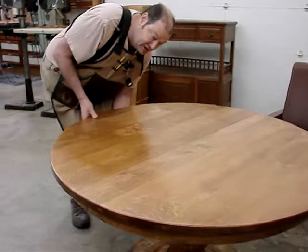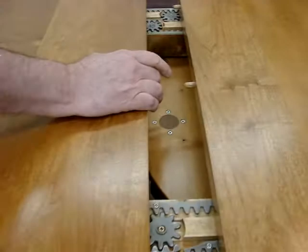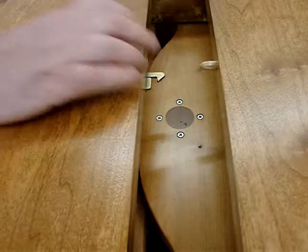Underneath here we have hardware that nudges the table apart. You see this hardware here — it works with a hook to draw it together, but when you want to push it apart, this plunger comes out and pushes it apart.